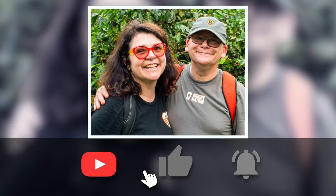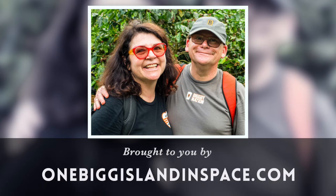I think that's about all we have to say on this particular topic. When you love the world, the world will love you right back. Thanks for joining us — for future episodes, click the subscribe button. Bean Basics is brought to you by onebigislandinspace.com.